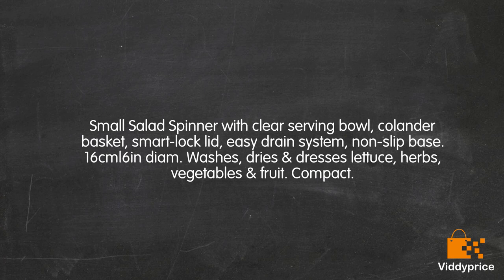Small salad spinner with clear serving bowl, colander basket, smart lock lid, easy drain system, and non-slip base. 16 cm (6 inch) diameter. Washes, dries, and dresses lettuce, herbs, vegetables, and fruit. Compact.